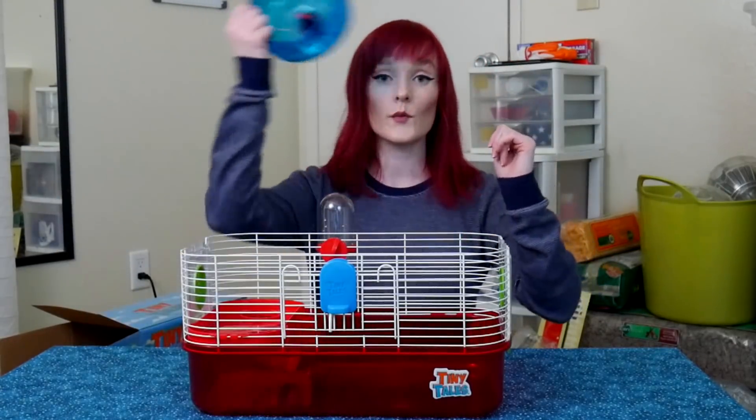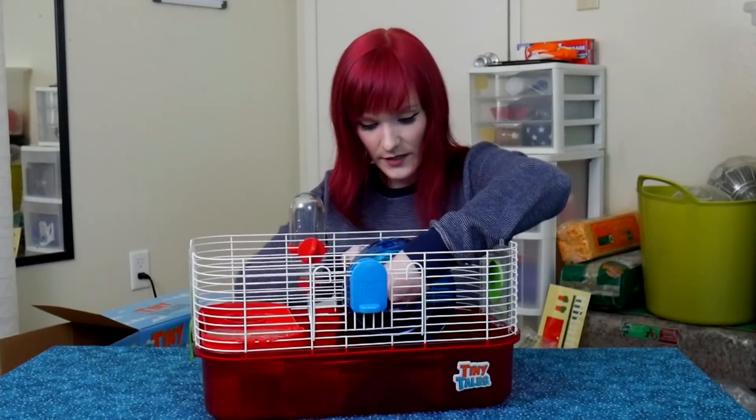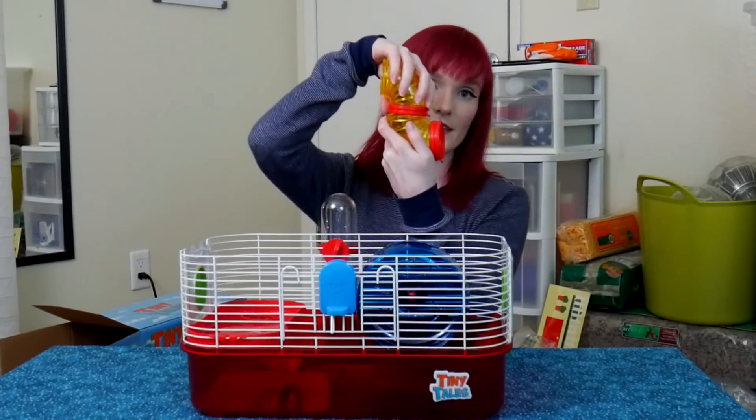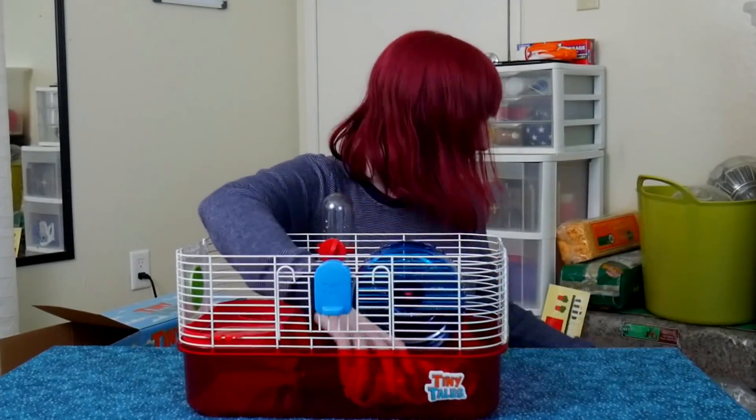Now it's time to put on the wheel — it goes right in the back. Keeping it snug and in place. Now for the tubes — it looks like we're connecting them to the loft upstairs. This tube popped on perfectly. The hardest tubes were the rocket ship's, followed by the castle's — at least those I could assemble, it was just hard. But this one is very easy.